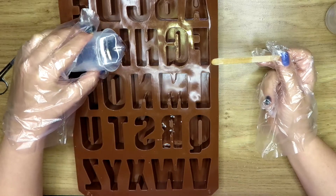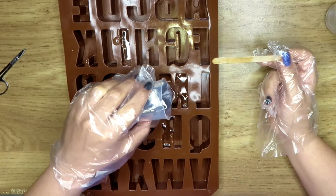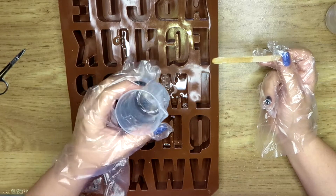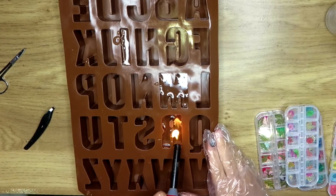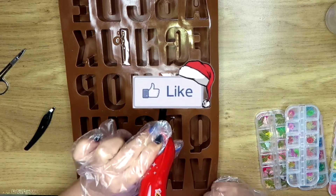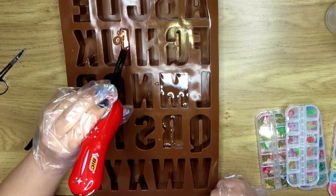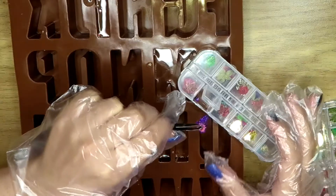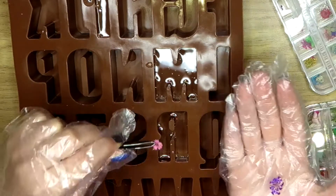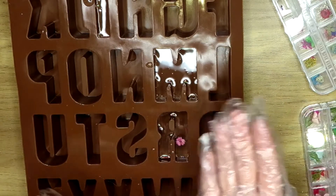These are for my sister, my mother, and my name. I don't really like having the letter I as my name because it just literally looks like a stick. I use fire to get rid of the little bubbles in the resin, but you need to make sure you're really careful with fire. My sister really likes pink and purple so I decided to add pink and purple flowers into her letter.